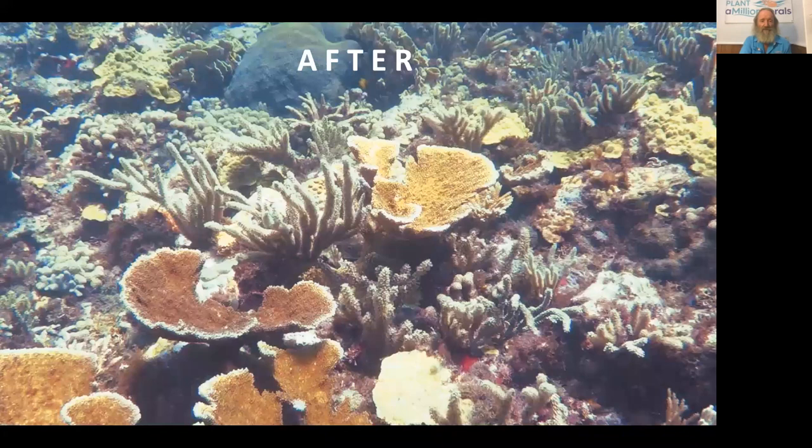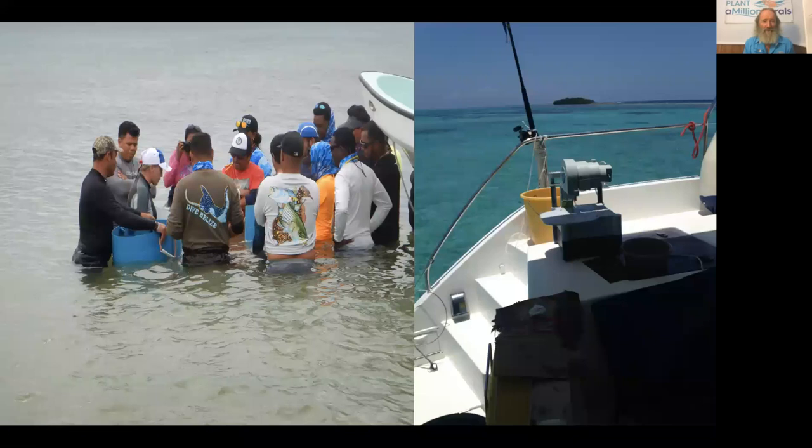A good example of success is Fragments of Hope in Belize. Here, in a hands-on class, Lisa Carnes is showing interested conservationists and fishermen how it is done in the water. Besides having a field nursery, they have actually been successful at putting one of these cutting saws on the back of a catamaran vessel so that they're cutting at night and then planting the very next day.